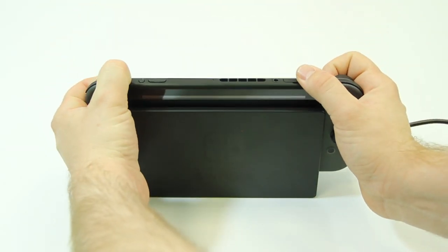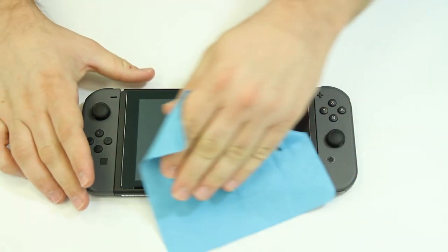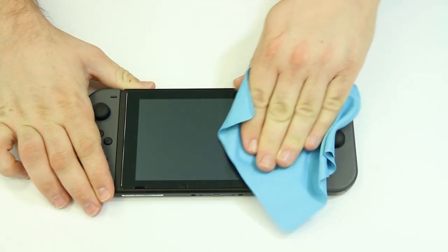With your screen armor now applied, you can resume gaming on your Switch. If you need to clean the screen armor, use a microfiber or soft cloth to clean the affected area.